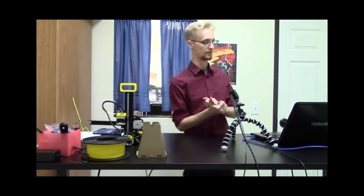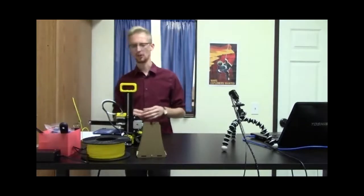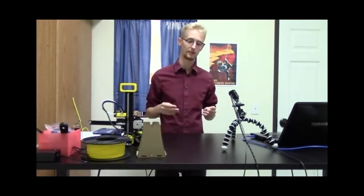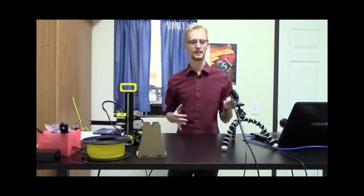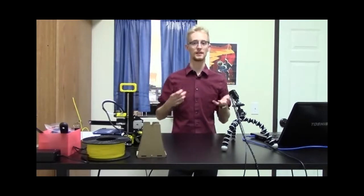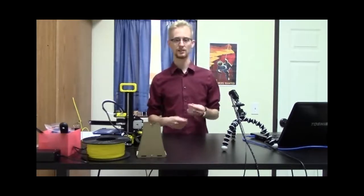Other programs I like include Fusion 360, which is a lot like Autodesk Inventor but is a much more robust program used by professionals. If you want to take that step, it's an awesome modeling program for making designs.